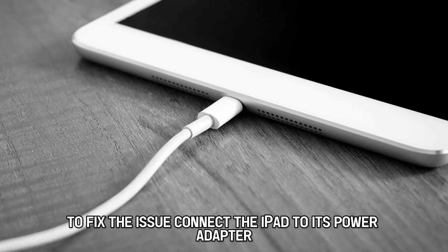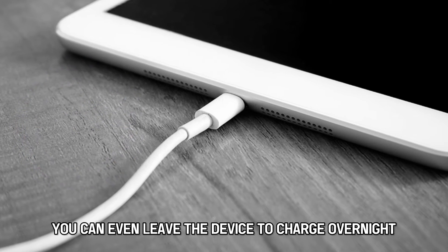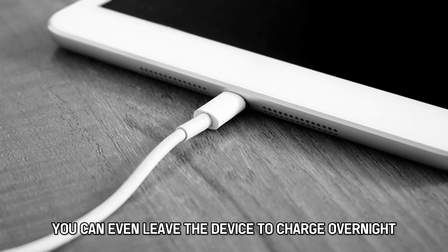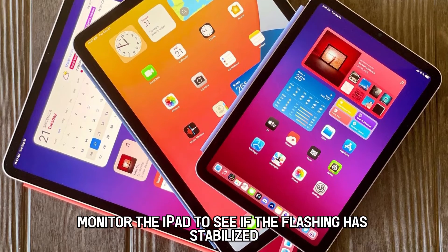Connect the iPad to its power adapter and leave it for an hour. You can even leave the device to charge overnight. Monitor the iPad to see if the flashing has stabilized.